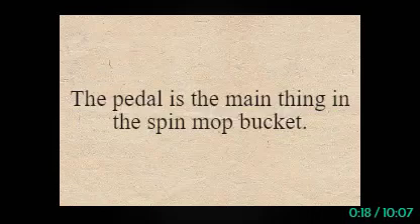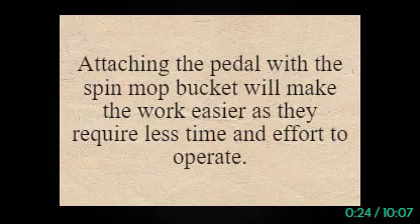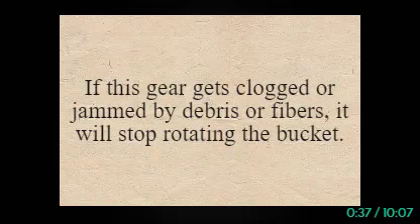The pedal is the main thing in the spin mop bucket. When you press the pedals, the drying tub will be rotated. Attaching the pedal with the spin mop bucket will make the work easier as they require less time and effort to operate. Your bucket pedal has a personal gear that works to open and press it down. If this gear gets clogged or jammed by debris or fibers, it will stop rotating the bucket.